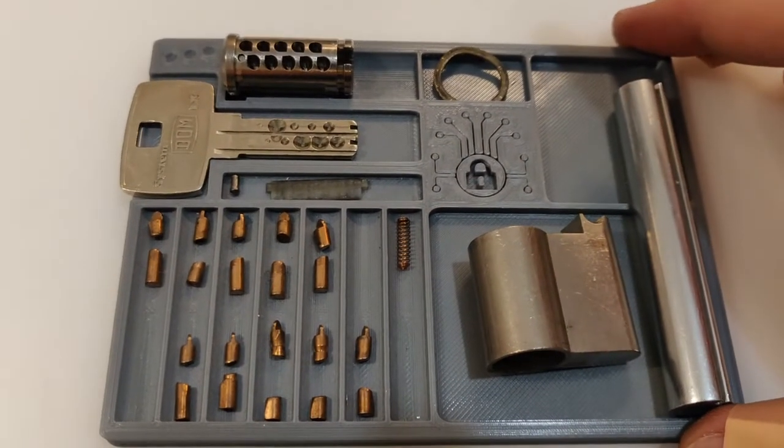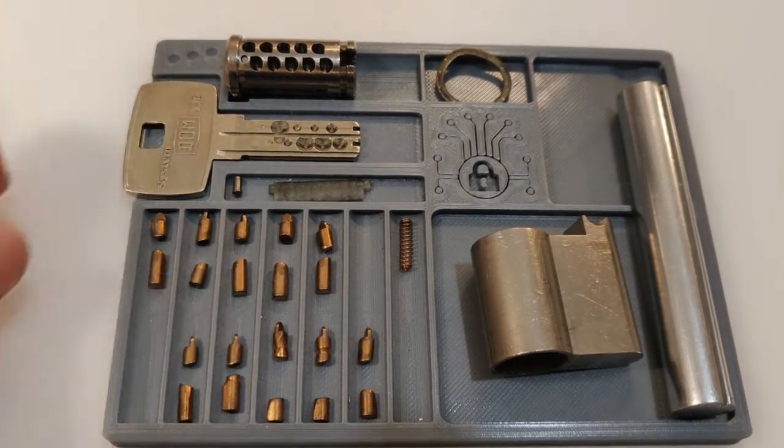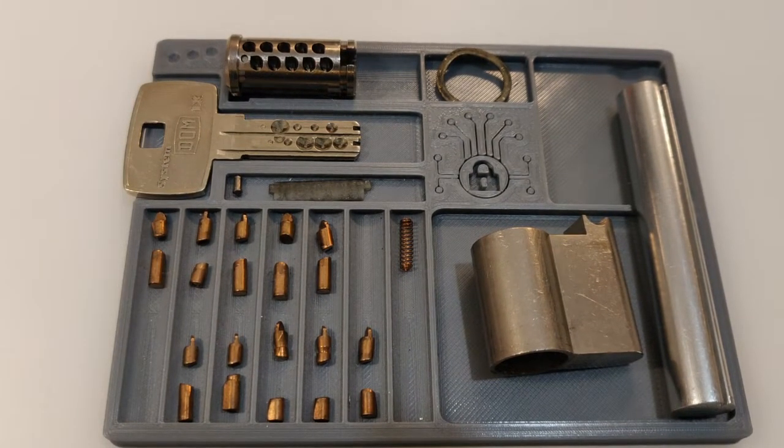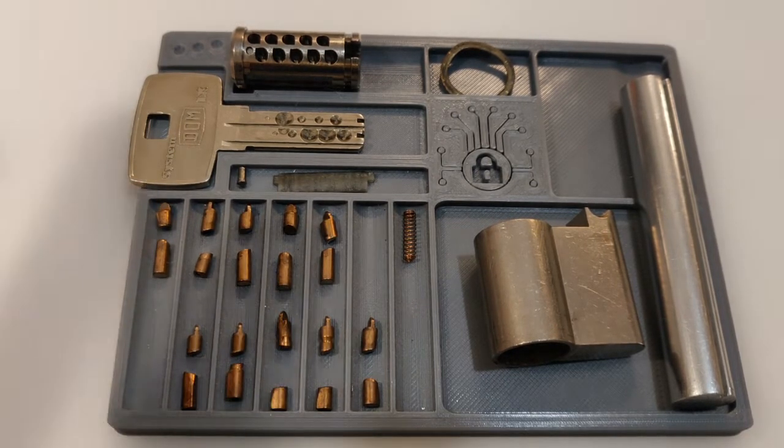10 pin lock — awesome! Dom EX picked after a long time in the naughty bucket. Guys, really thanks for watching, have a nice day, have a nice picking, and bye bye!